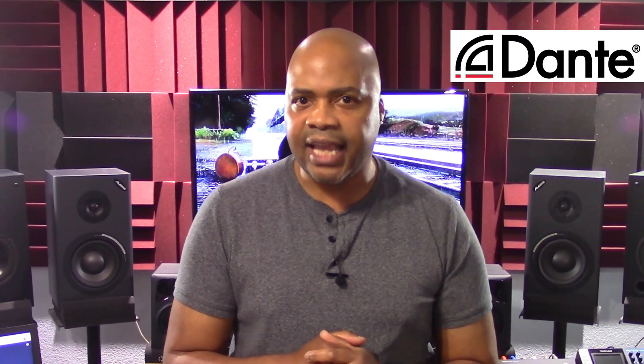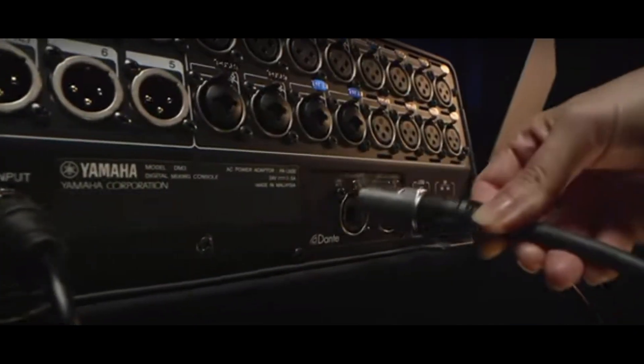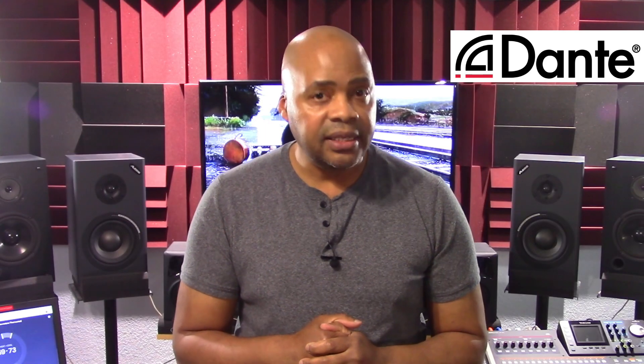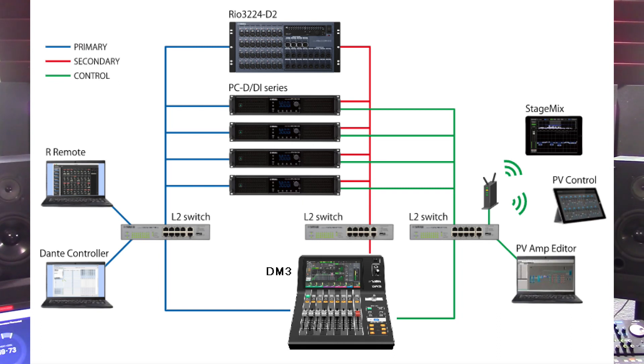This is Yamaha's first compact console to be fully compatible with Dante technology. The auto setup function of the DM3 automatically configures Dante patches for compatible devices in a Dante network. Instead of using external software like a Dante controller, it makes it easier to set up patches between DM3 consoles and compatible devices. For those unfamiliar with Dante, this functionality replaces connections to a computer network. It can easily send video or hundreds of audio channels over Ethernet cables with pure digital fidelity. The connections are managed via software, which makes routes faster, more readable, and more reliable.